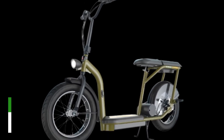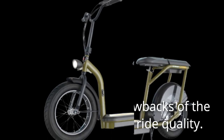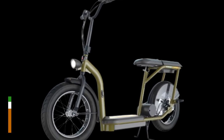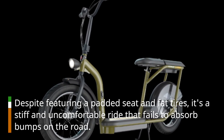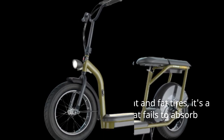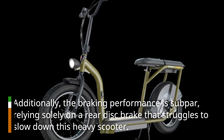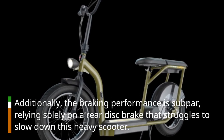One of the major drawbacks of the EcoSmart Cargo is its ride quality. Despite featuring a padded seat and fat tires, it's a stiff and uncomfortable ride that fails to absorb bumps on the road. Additionally, the braking performance is subpar, relying solely on a rear disc brake that struggles to slow down this heavy scooter.